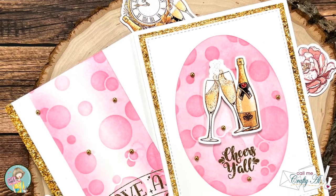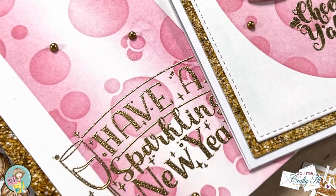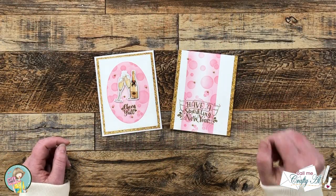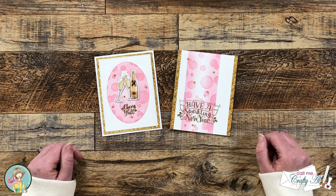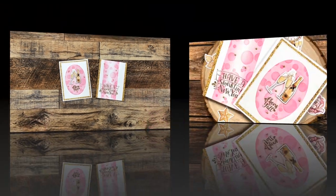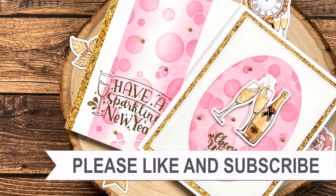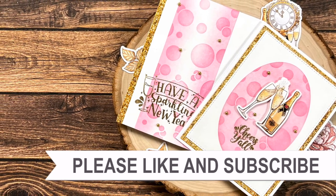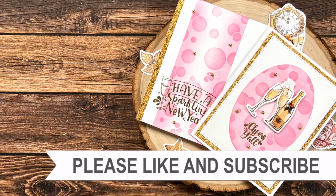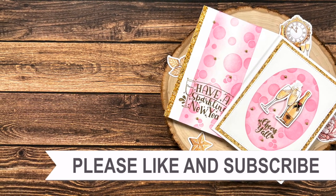I hope you enjoyed seeing how I put together these two quick and easy New Year's cards using the latest box of the month from Not Too Shabby. If you did, a thumbs up is always appreciated. Don't forget to go visit all the other artists in the hop and good luck in the giveaway! Until my next video, I hope you're all having a crafty day. If you're interested in any of the products or tools I used today, I have links in the description box below.